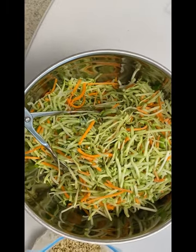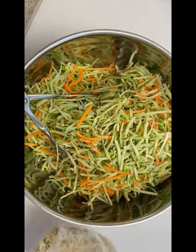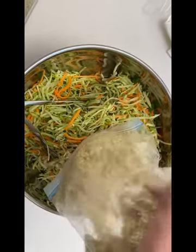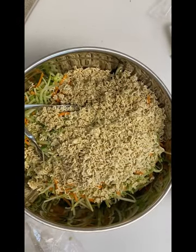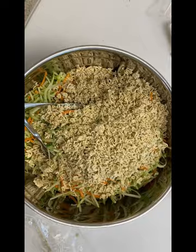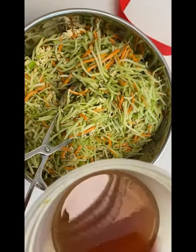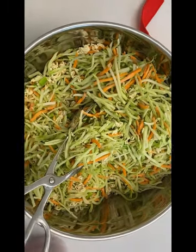Alrighty then, let's get back to those noodles. Go ahead and place the noodles over the salad mixture. Depending on how crunchy you want the noodles, you can make this about an hour before you're ready to serve it and chill it in the refrigerator. Then take the dressing you made ahead of time and place it over the salad.